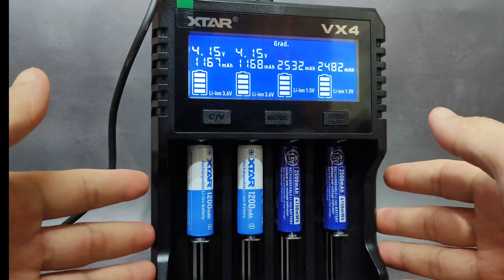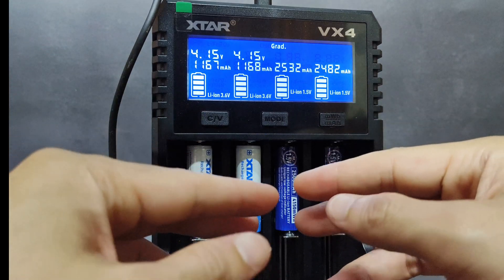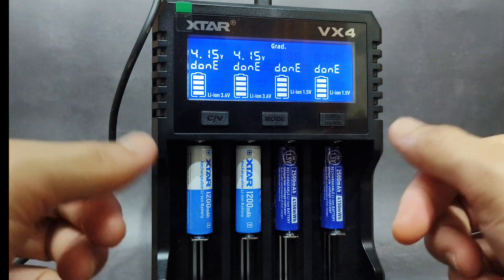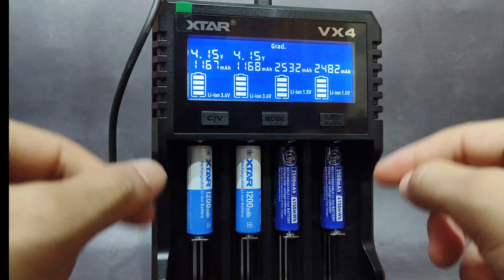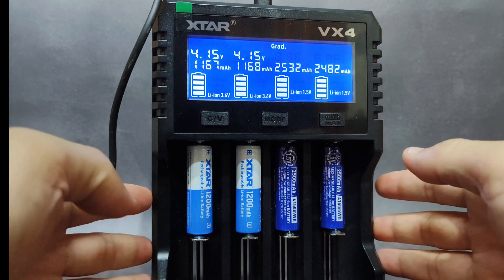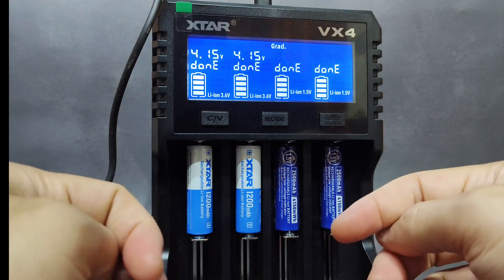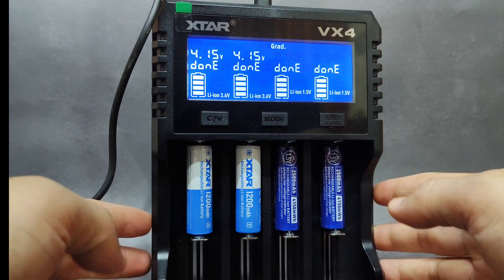If you want to learn more or look into more details about the batteries, you can go to the links in my description. Thank you to X-ta for sending me the charger and also the batteries to test the capacity. I think all of them would be great for my devices — for my flashlight. I hope you enjoy my review. Thanks for watching.